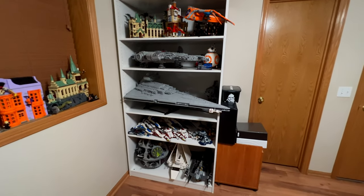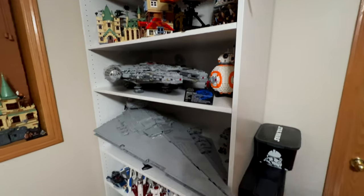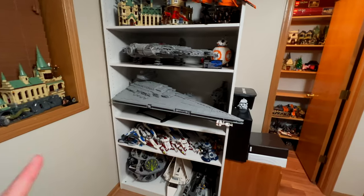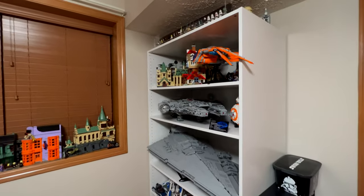But yeah, overall I am loving this new shelf. It looks incredible, and I'm especially really happy that I can display my largest sets like the UCS Falcon, the UCS Star Destroyer, the Death Star, and the UCS Imperial Shuttle. I think it looks really good and I am really, really happy with how it came out. All right guys, that's gonna do it for today's video. Thank you so much for watching — hope you enjoyed. Make sure to leave a like down below and subscribe if you're new here. Have a great rest of your day and I'll catch you in the next video. Peace out.